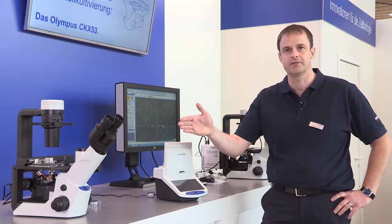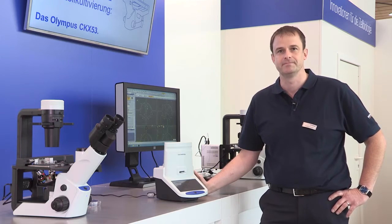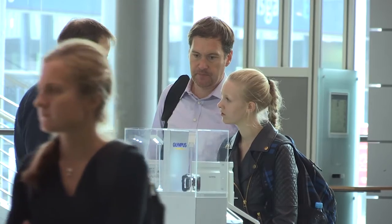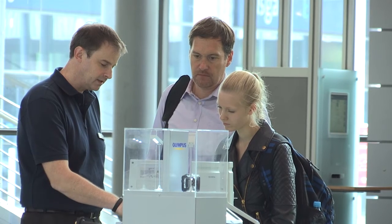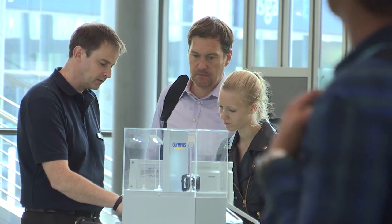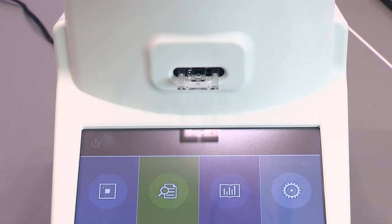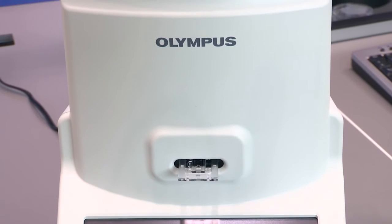Before we move to this new promising product — the cell culture microscope — I'd like to give you some insights on the handling of this cell counter. Olympus has interviewed a lot of customers in the cell culture lab with the target to see in which way the routine work can be facilitated by using certain automation. As a result, we found that the cell counting process can easily be facilitated by using the cell counter.